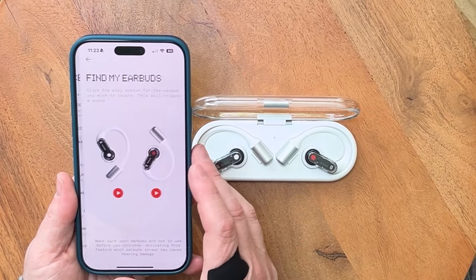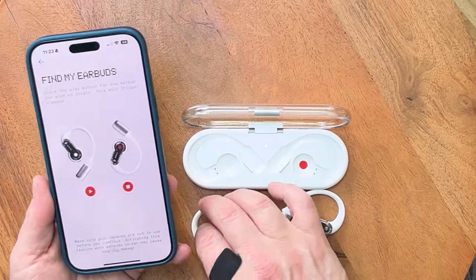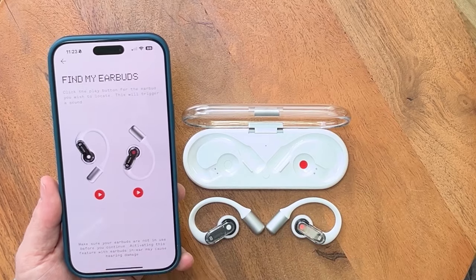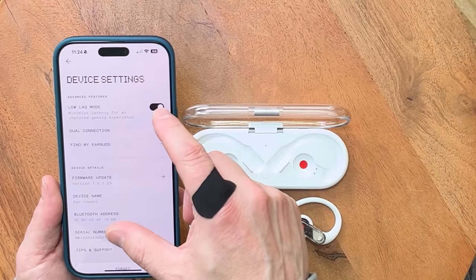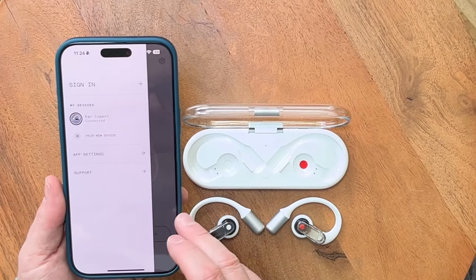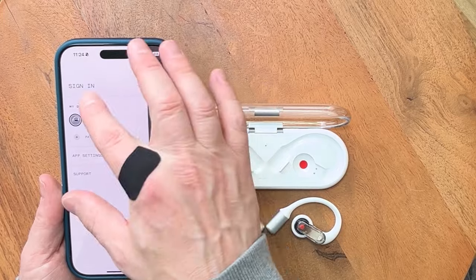Anything else in here? Find my earbuds — so we'll take it out of the box and play. You hear that? Not that loud. Low lag mode — minimize latency for gaming experience. So if you are playing a game with these headphones, you can switch this on and you won't see much difference between what you're seeing and what you're hearing. And dual connection. If you've got other things from Nothing, you'll be able to connect them onto the app here and obviously create an account.